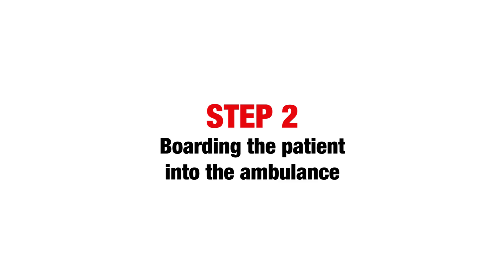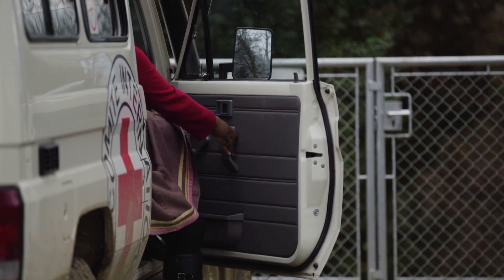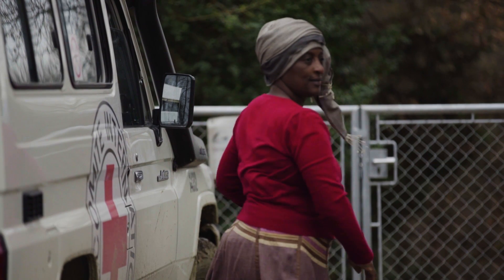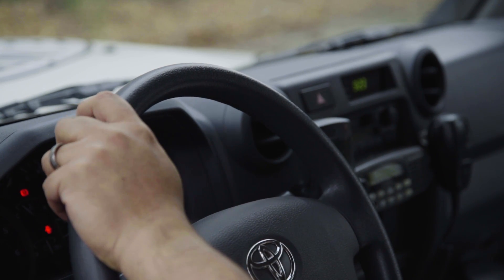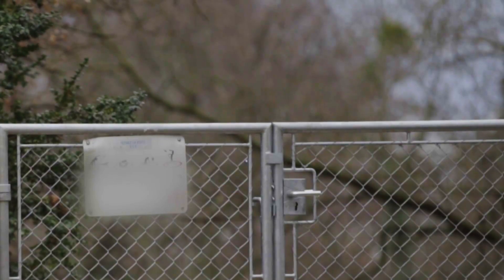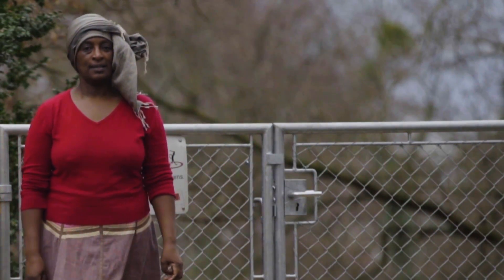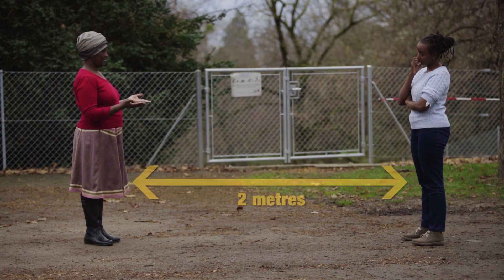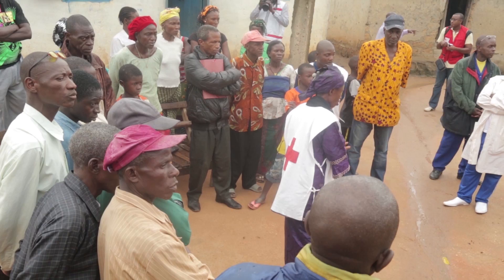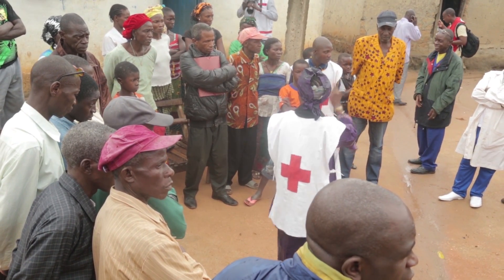Step 2: boarding of the patient into the car. When you arrive in the community, the health promoter will get out of the car to confirm whether the patient transport will go on. All others must remain in the car until confirmed. The driver should stay in the car the whole time. The health promoter should wear normal clothes and be accessible for the community. They should keep a safe distance of 2 meters from the patient. They do not need PPE. The health promoter will explain to the family and the community the steps in transporting the patient.